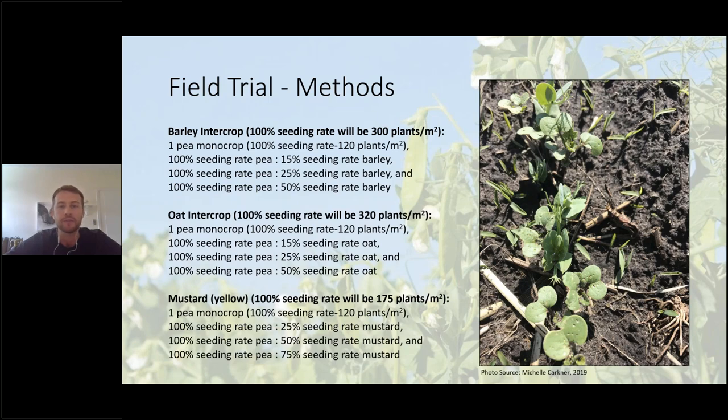This would be considered an additive intercrop design. The pea seeding rate was held constant at 120 plants per square meter, while the companion crop was seeded at varying percentages of their standard monocrop seeding rates. This is also considered a mixed intercrop where varying seeding rate densities of the non-pea crop were evenly distributed throughout the constant pea seeding rate. For the barley intercrop, the standard 100% seeding rate was considered to be 300 plants per square meter. The four treatments were: pea monocrop alone; pea monocrop with 15% seeding rate of barley; pea monocrop with 25% barley; and pea monocrop with 50% barley. The oat and mustard intercrop trials follow the same design with increasing percentages of the companion crop seeding rate.